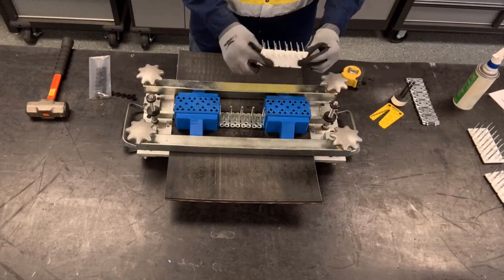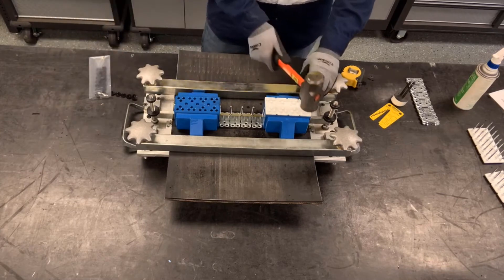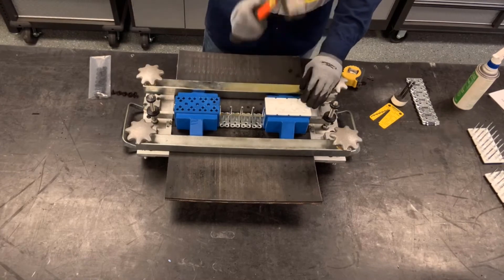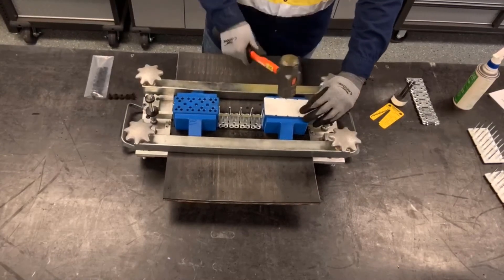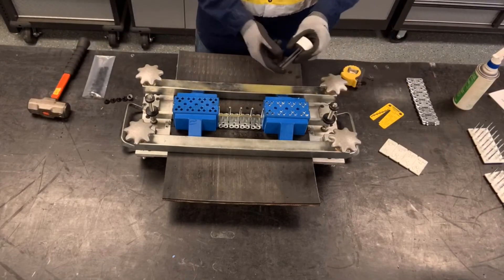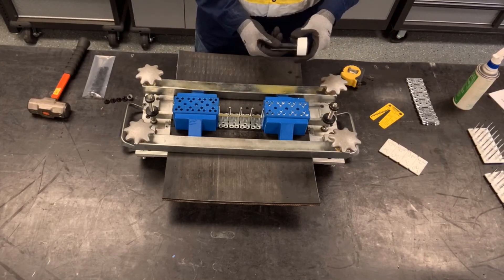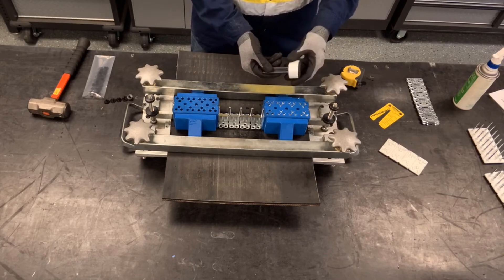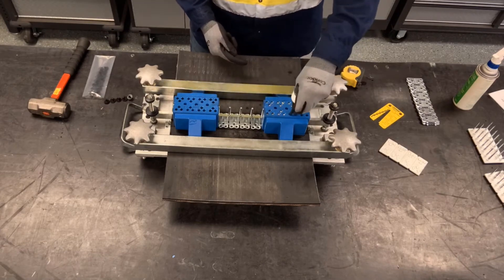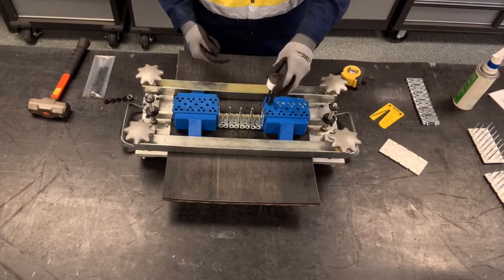Here we have our BR-6 rapid loader rivets. We're going to load those into the guide block and break off the plastic to unload the rivets into the guide block. Then we're going to take our three-prong driver and push the rivets all the way down against the belt. There's a flat on the three-prong driver — make sure that flat is facing the middle of the guide block on both ends.